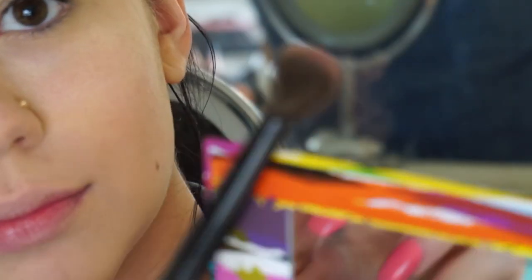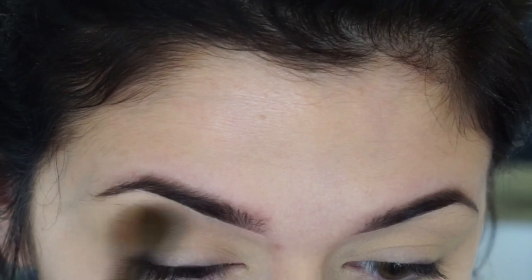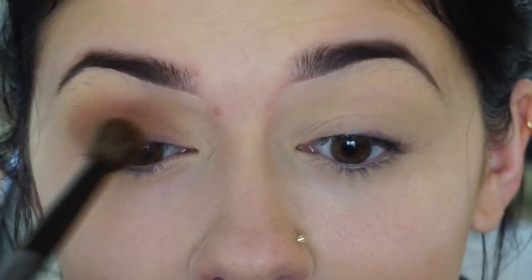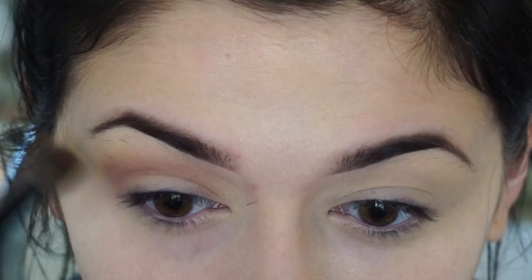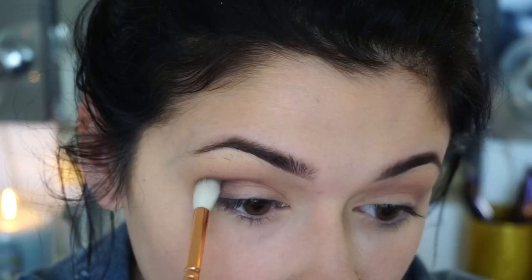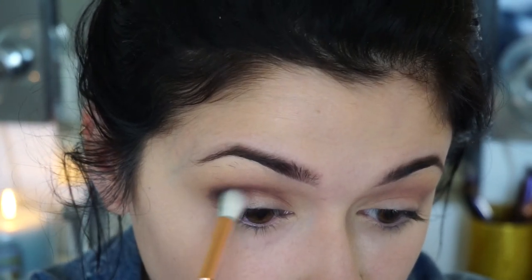I'm using the shade Dusty Rose from the Artist Palette with a BH Cosmetics brush as a transition shade. It's a very light, mauvey, purplish, grayish shade — it's very pretty. I could see myself using this in a lot of different looks. If you are new to makeup, definitely practice blending. I'm a very impatient person so it takes me a while. It takes a lot of patience — just keep blending, going back and forth with different brushes. Right here I'm using Baby I'm a Star with a Zoeva brush and just blending that in my crease until I get the shade that I want.